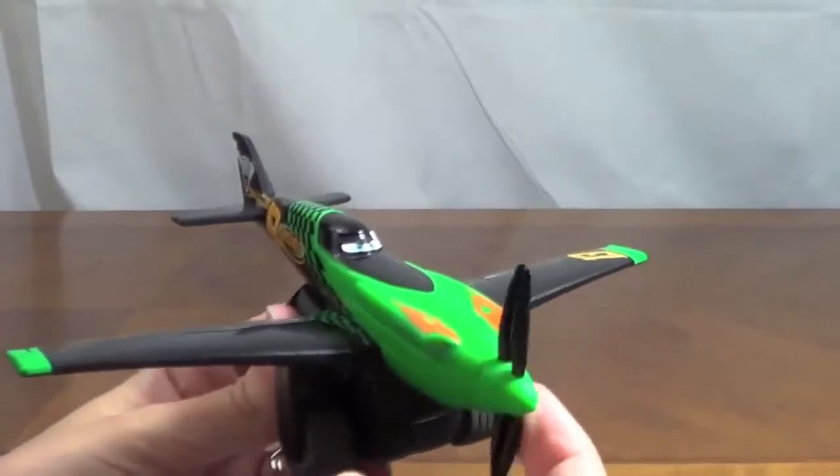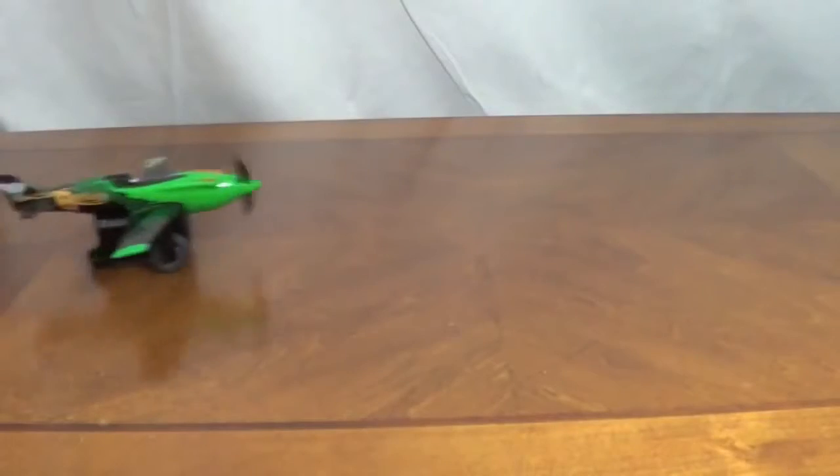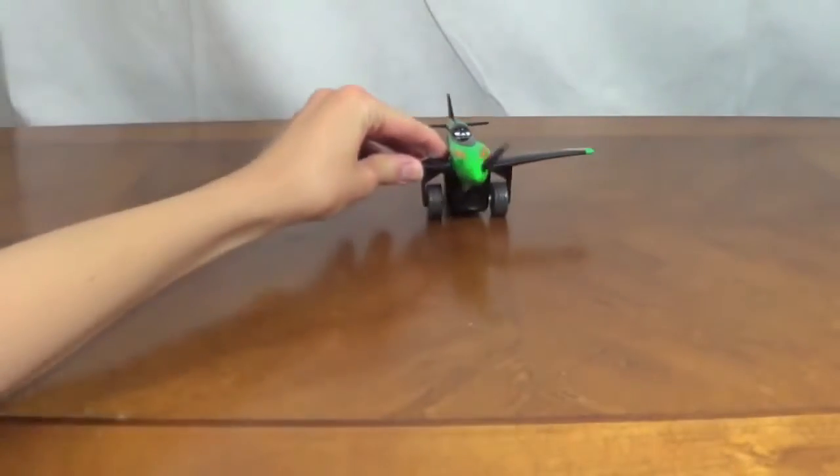The next plane I'm going to show you is Ripslinger. With all the Pull and Fly Buddies, when you push them back and when they propel forward, their propellers spin.